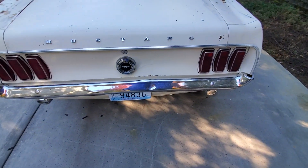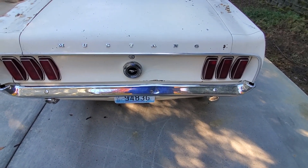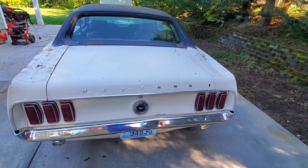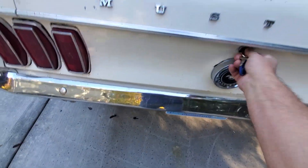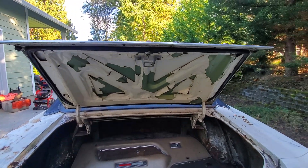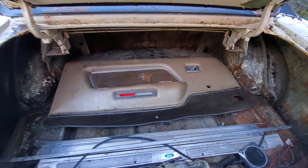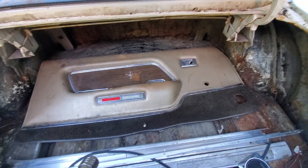It's got your typical rust and a little dent in the back on the bumper. I like this car, I'd love to keep it, but I have other projects. You can see the trunk lid must have been a replacement — it looks like it's green under there, so it's a pretty bad paint job.